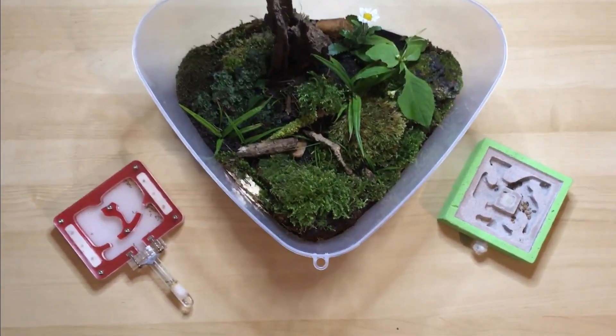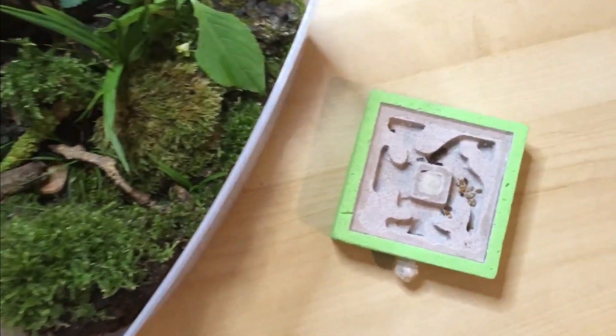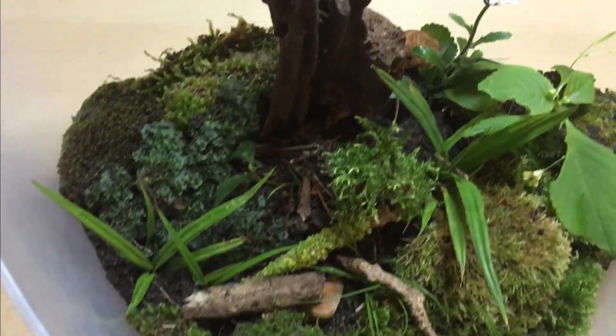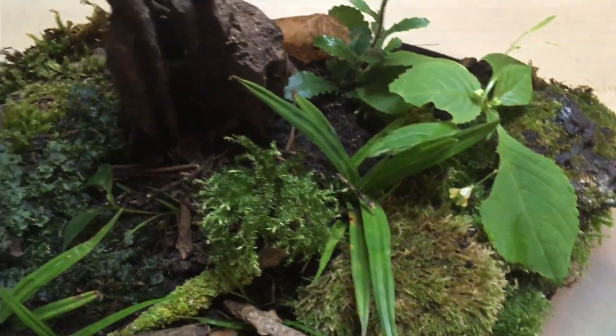Hi guys, this is Jake from Nine Level Worlds Ants and today we're doing a video on the pros and cons of different ant nests. Today we're taking a look at different ways of keeping ants. I will only go over the basic setups as I know ant keepers find many different ways of keeping ants and the possibilities are endless. For this video I will talk about 4 different setups and explaining what is good and bad about each nest.